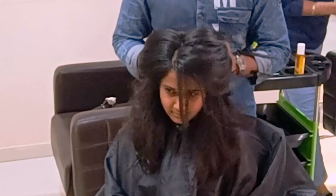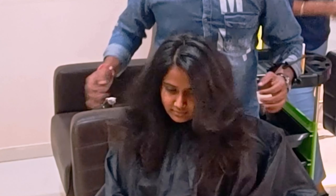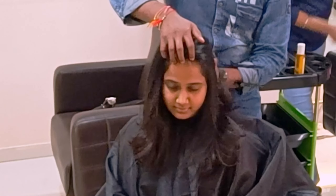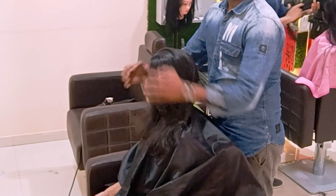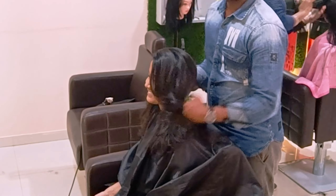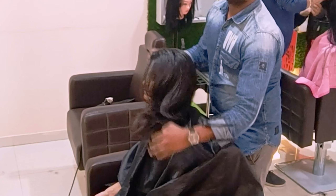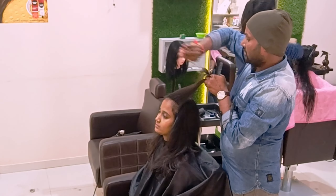Now we are going to add texture. Before the texture my client was very happy and satisfied. I am just adding some texture overall and finishing it. This gives the haircut a clean, neat, and professional look.